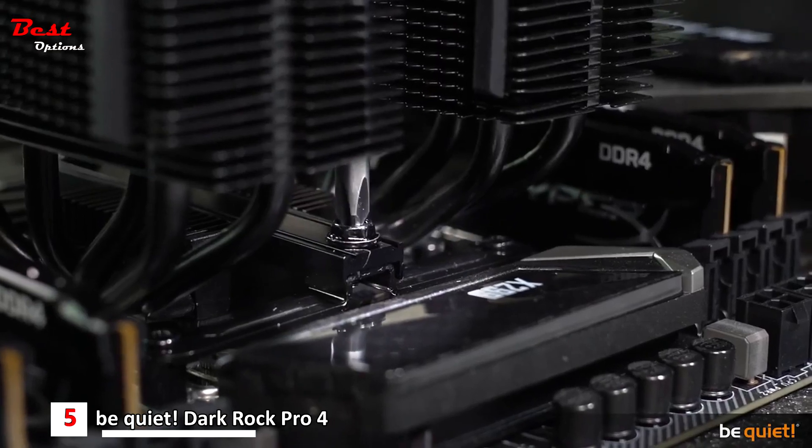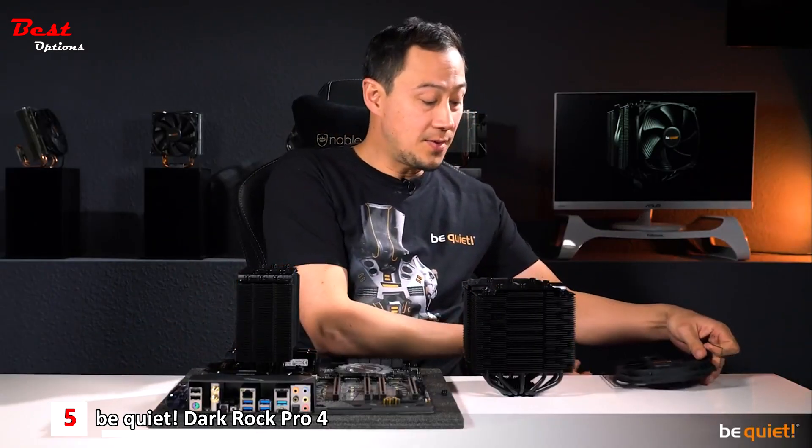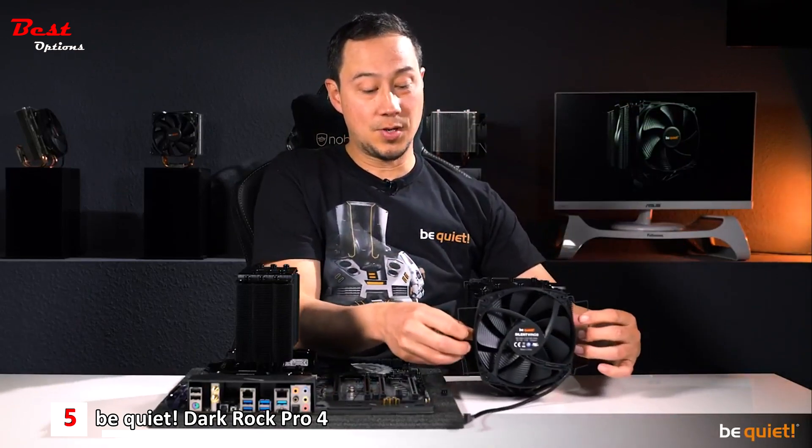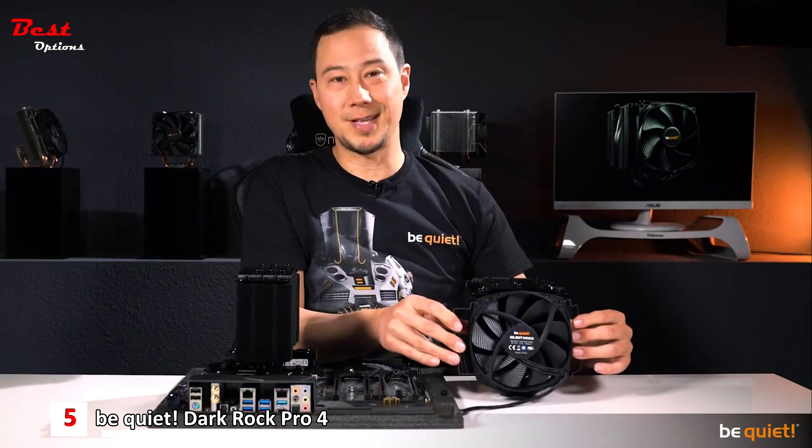Speaking of things that are included, an extra pair of steel brackets gives you the chance to install an additional fan, in case you want to take the cooling performance to the extreme.